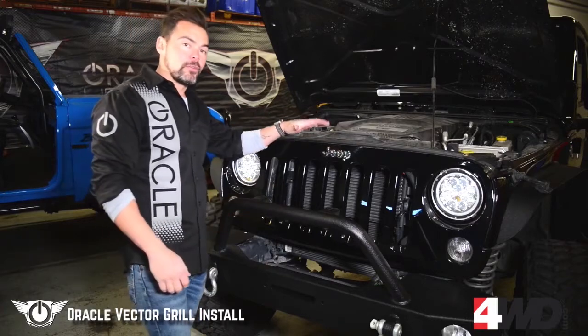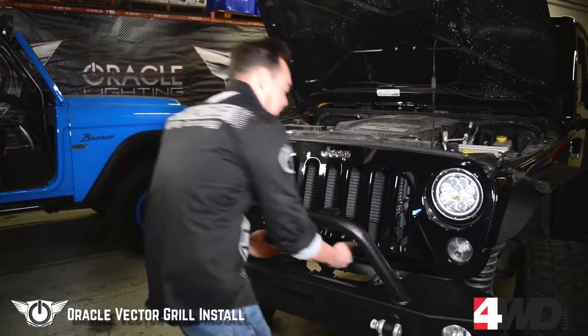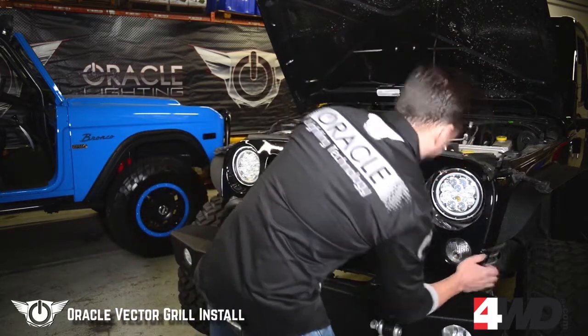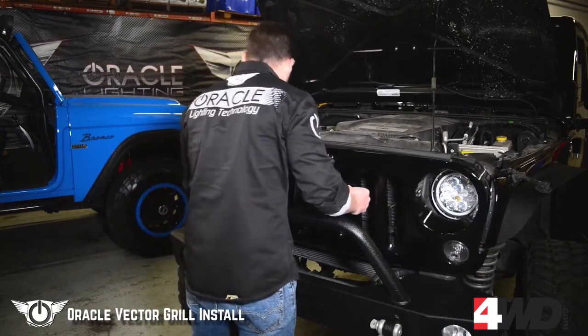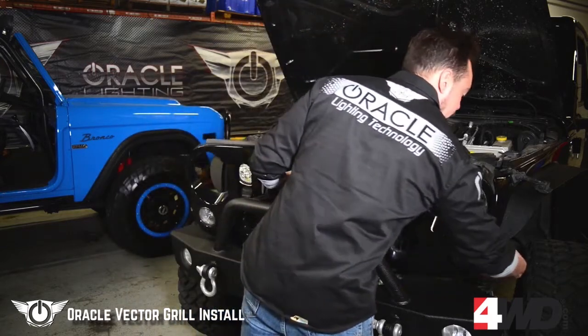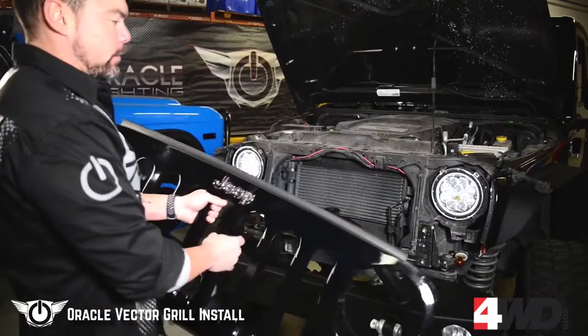With these clips now removed, we're going to need to pull back on the grille to release it from its fasteners. You're going to have two sockets for the turn signals — just twist them and those drop right out. Set this to the side so we're safe.